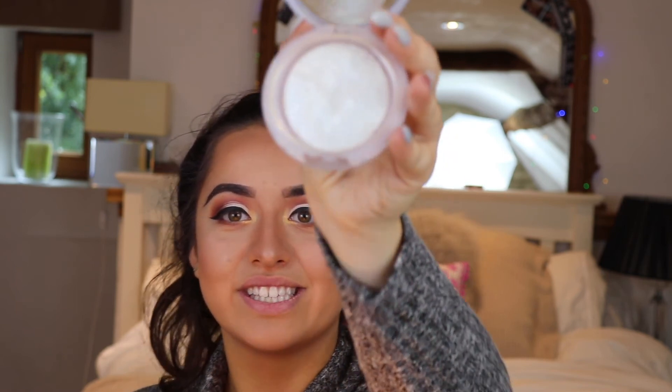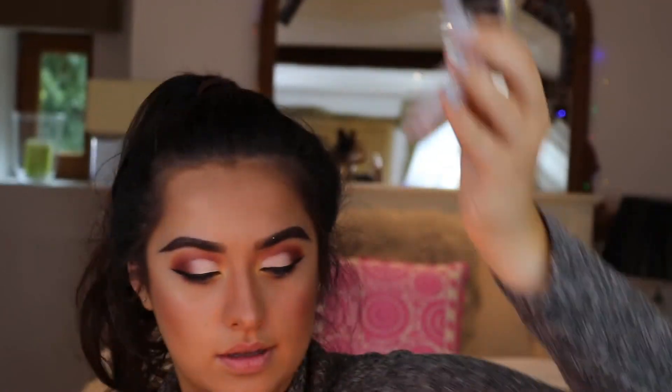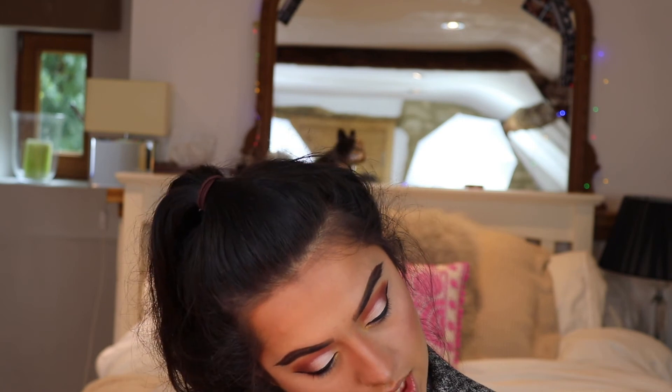Then I go in with another highlight — it's the Colour Star highlight. And then finally I take another little pop of colour on my highlight — this MAC Colour in Sweet Illusion. It's amazing. I take it really lightly.